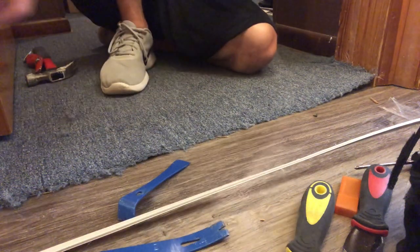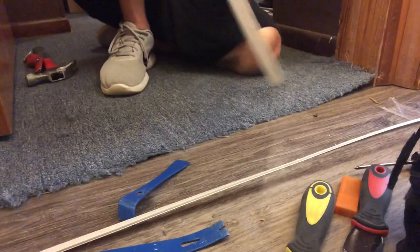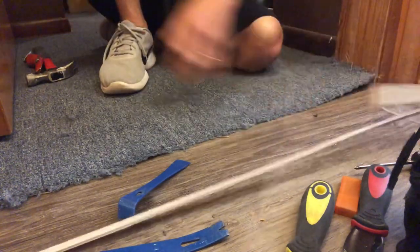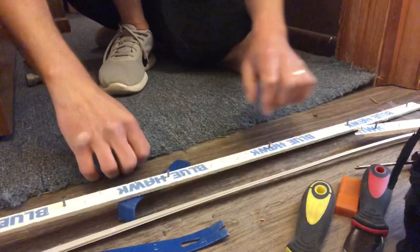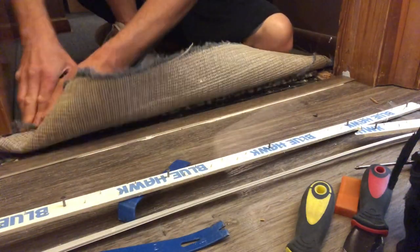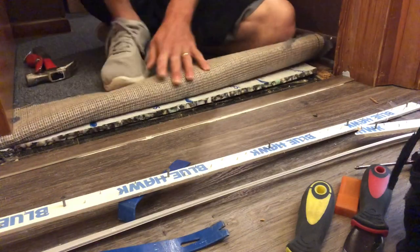How do you transition carpet to a newly installed vinyl plank flooring transition? In this video I'm going to break it down for you. What's cracking, it's Carpet Mike here from carpetexpertblueprint.com, bringing you all the tips, tricks, and strategies to be the mega successful flooring installer that you never dreamed you'd become.